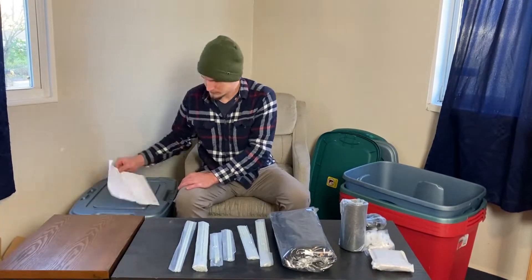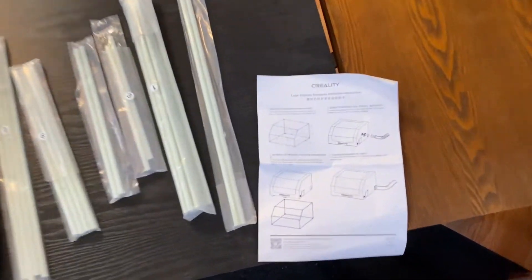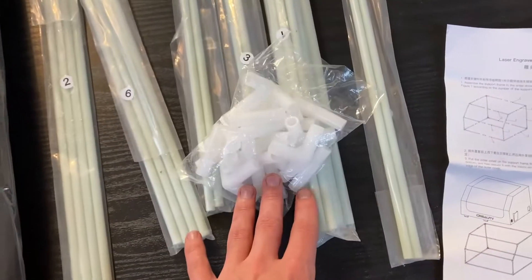Got everything laid out here, as you can see. I'm going to begin assembling it by putting together the frame, which is these and those.